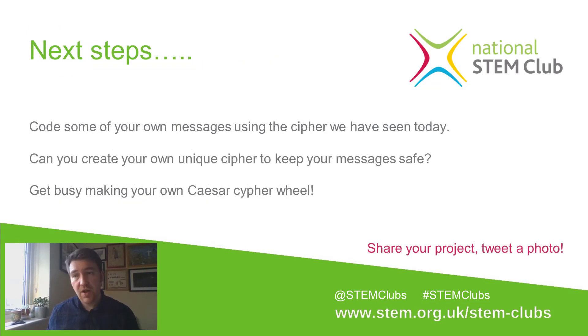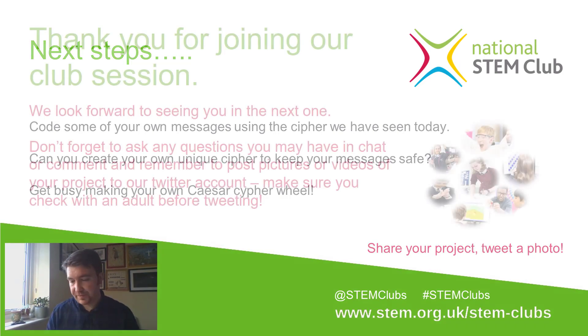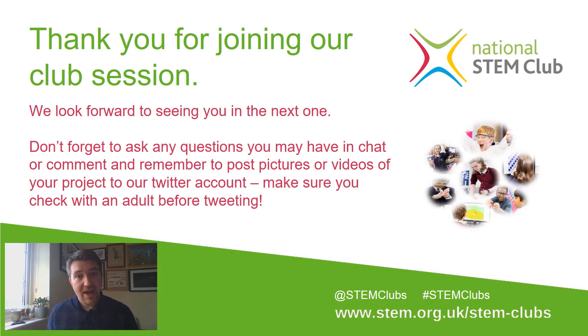Next steps: try coding some of your own messages using the codes we've seen today. Can you create your own unique cipher to keep your messages safe? Get busy making your own Caesar cipher wheel, and once you've made it, share a picture of your project or some coded messages with us and tell us which cipher you've used. Thanks for joining us today at the National STEM Club — I really hope you've enjoyed learning more about Caesar ciphers and hope to see you again next time.